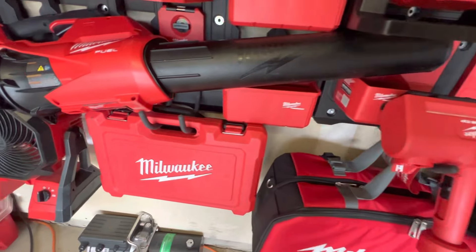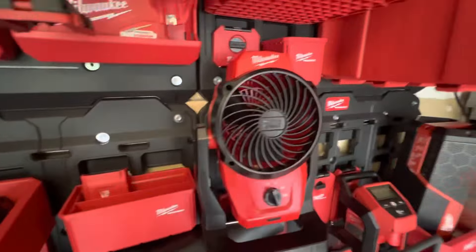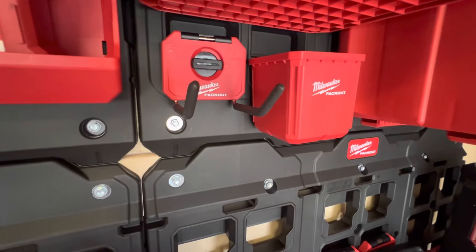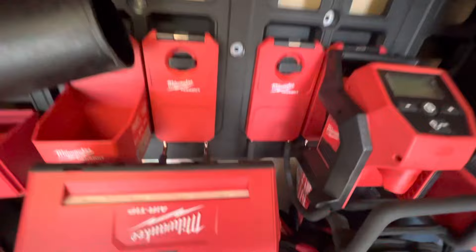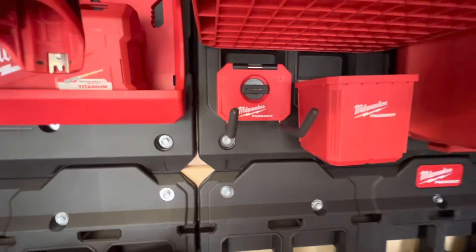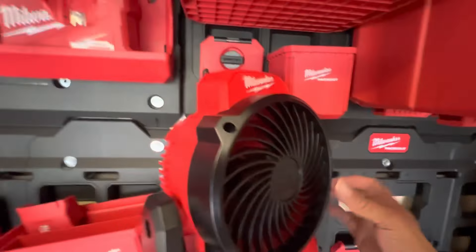I've hung a few things on here — like this fan is being hung by the small hook. I think I like the small hooks better. The larger hooks do stick out more, but they also take up two slots where the smaller hook takes up one slot, so that's something to keep in mind.